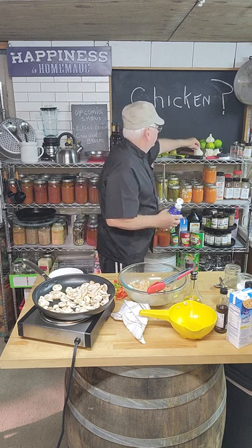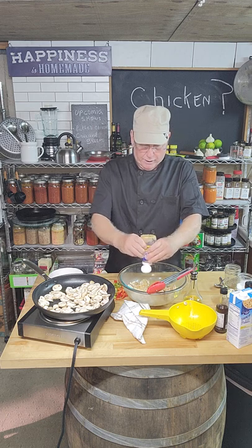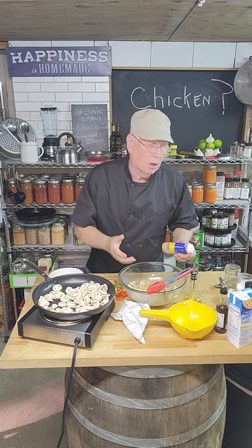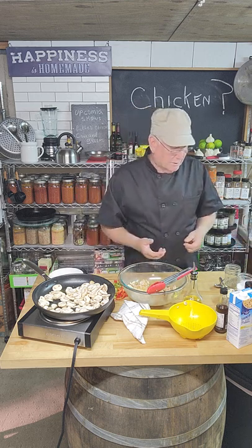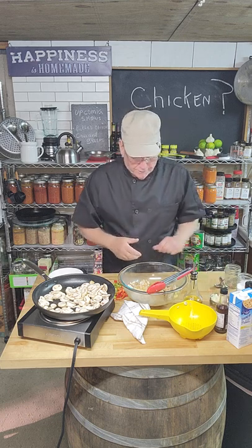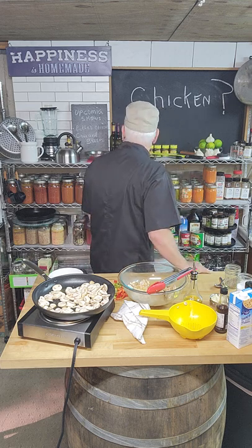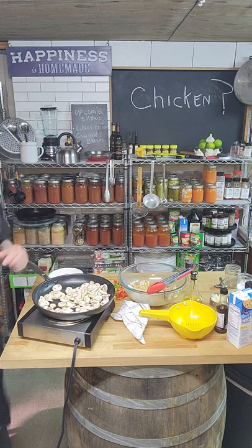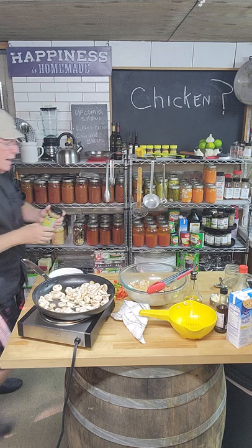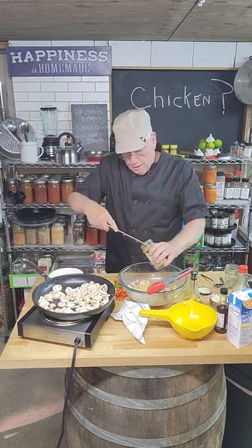I don't like cutting garlic on camera — taking your time watching me cut garlic is kind of boring. We're going to put these in later. I also went to the refrigerator and found my ginger. Ginger — you can cut it fresh, but this tube version is just as good and it's convenient. You don't want to watch me cut ginger either.